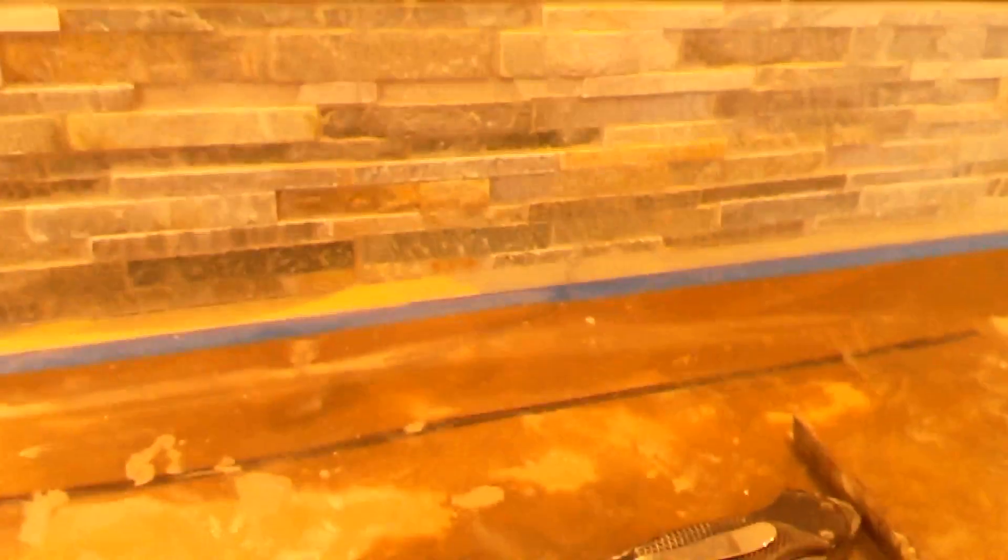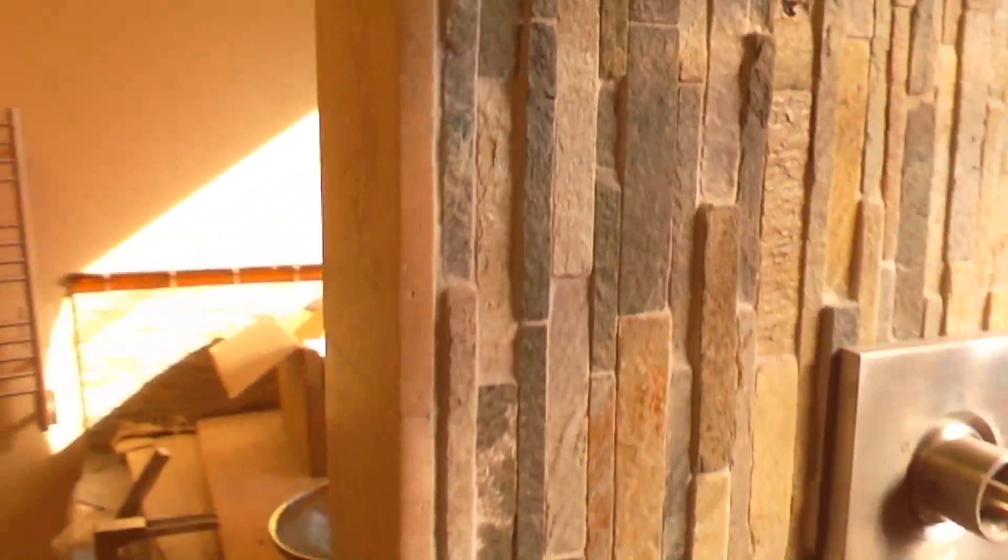I'm actually grouting this up today. That section there is already grouted. But let me show you this other work — this is not mine — see how we grouted his? Look at those joints. That's sanded grout. He should have used unsanded.